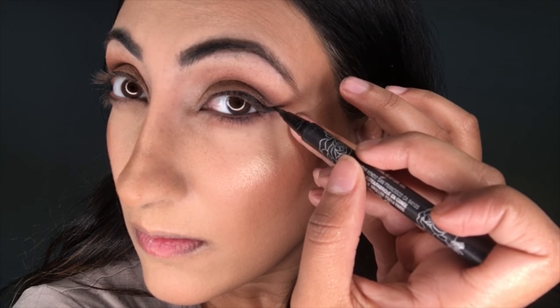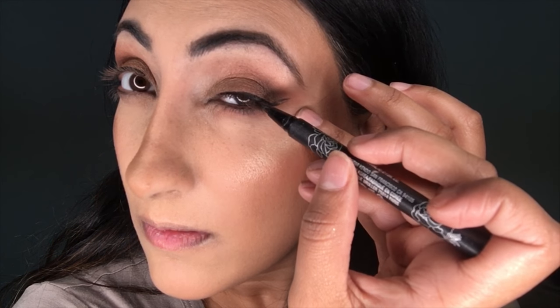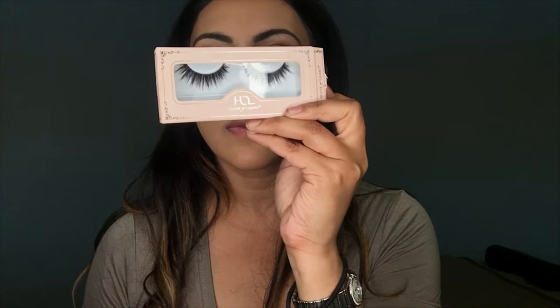Now I'm going to be winging my liner with the Kat Von D Tattoo Liner. I absolutely love this liner — it does not budge, it's waterproof, and it lasts all day for me. Then I'm using the color Jet on my lower lash line, blending that out with Riff, and also using the color Baja to further buff it out and make my lower lash line a little bit smoky.